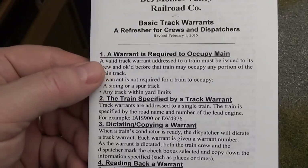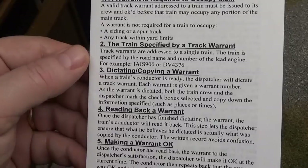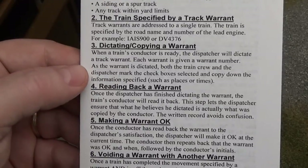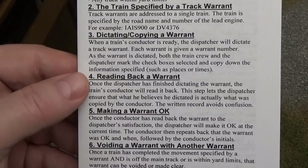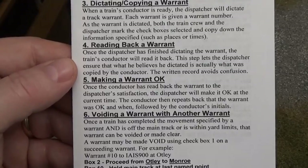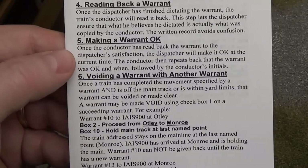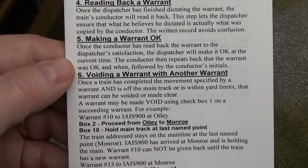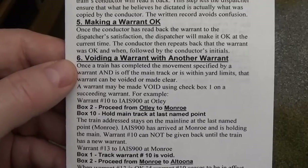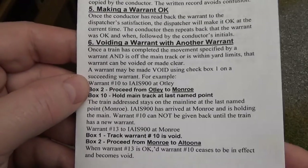A valid track warrant is issued to its crew and approved before the train may occupy any portion of the main track. Track warrants are addressed to a single train, verified by the road name and number of the lead engine. The dispatcher will dictate the warrant, each warrant is given a number, and both the train crew and dispatcher will mark the checkboxes and copy down the specified information. Once the dispatcher has finished dictating, the train's conductor will read it back — this lets the dispatcher ensure what he dictated is what was copied. The dispatcher then makes it OK at the current time, and the conductor repeats back that the warrant was OK, followed by the conductor's initials. Once the train has completed the movement and is off the main track or within yard limits, the warrant can be voided or made clear using checkbox 1 on the succeeding warrant.